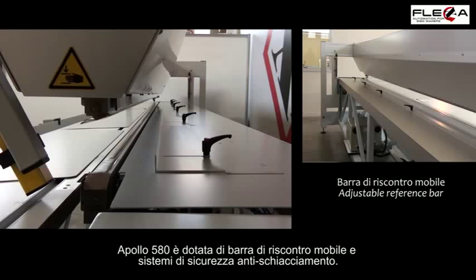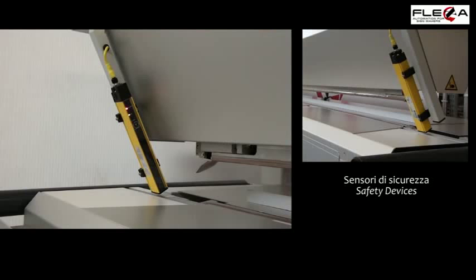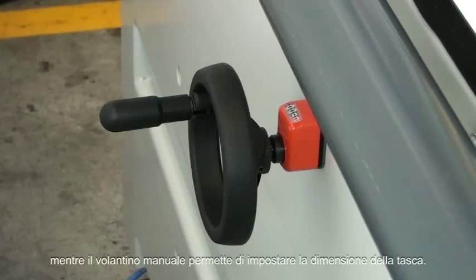Apollo 580 is equipped with a rear adjustable reference bar and anti-crushing safety devices. On both sides of the machine, two rollers help you slide the material to feed the machine, while the hand wheel allows you to adjust the pocket dimensions.